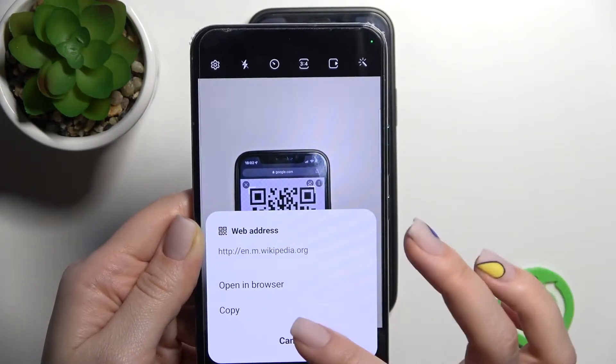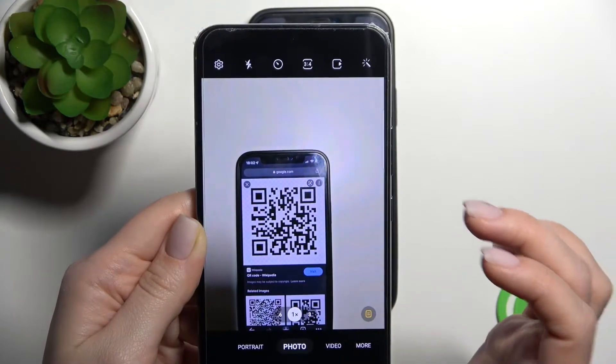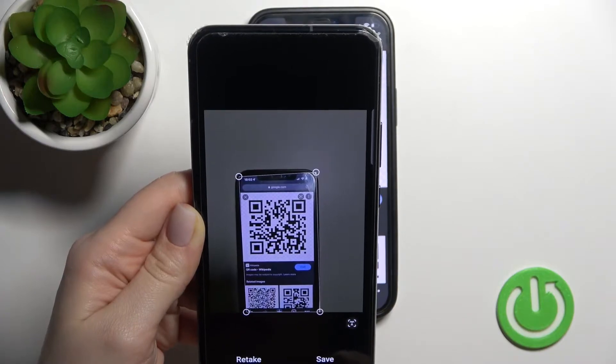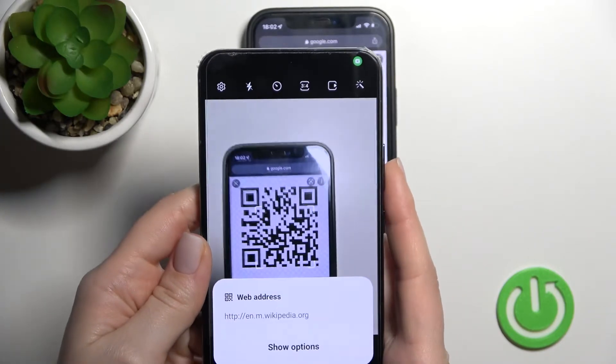We can also just copy this link — for example, to send to someone — or copy it and then open it in the browser.